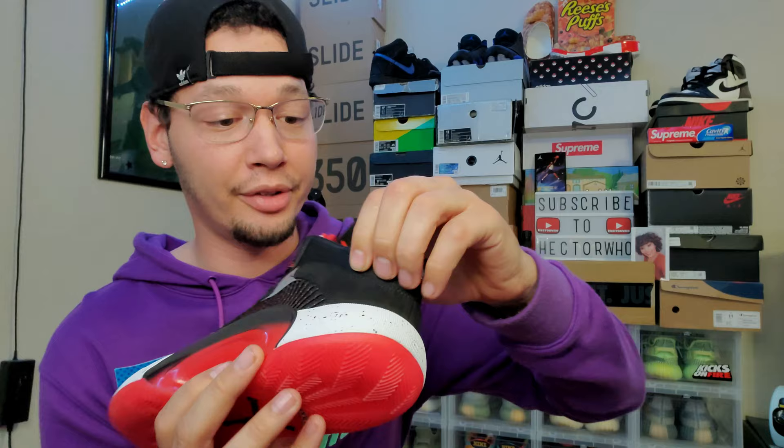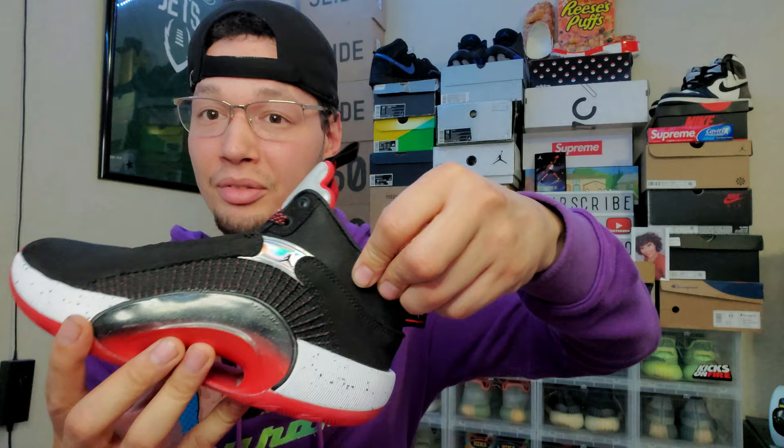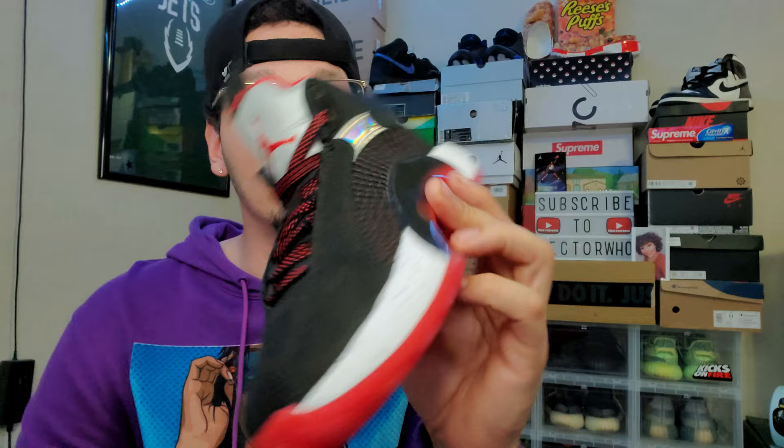That covers the ins and outs of the sneaker. The heel is really stiff — that's probably for ankle support on the court. The sock liner is super stiff too. Wifey recommends going a half size up — these fit tight. She's a 5 and with a 5.5 she should be straight.